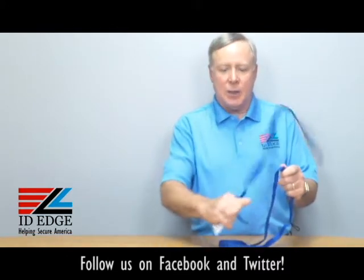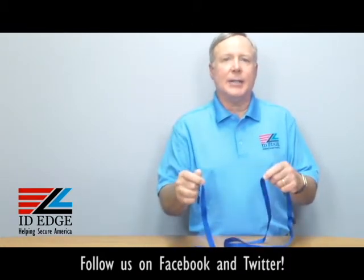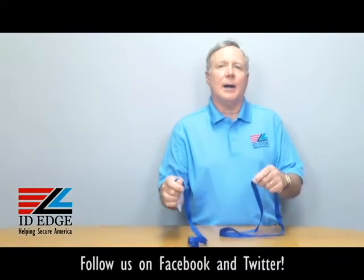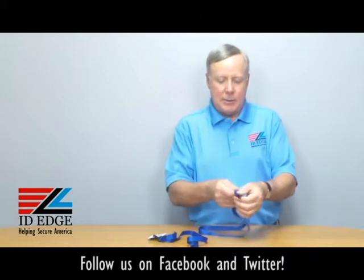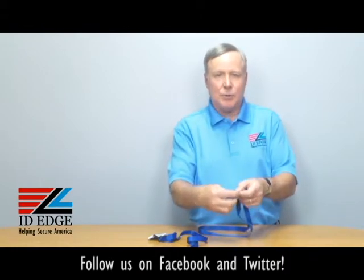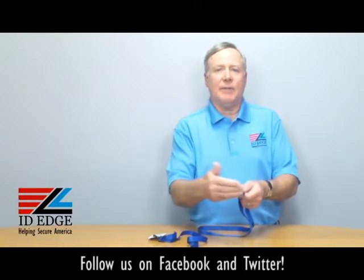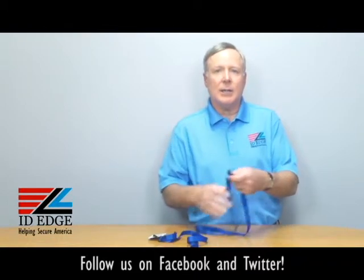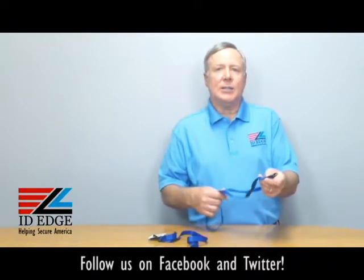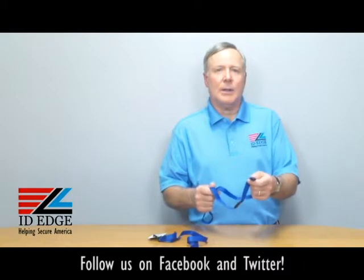I have one on right now — if it gets caught in something, it just breaks away, so there aren't any neck injuries or nobody gets hurt. It has a no-twist on the bottom, so when you put your badge on there it keeps it from twisting around, which is a common problem — instead of facing forward, it ends up facing backwards. This is a 36-inch long lanyard, and it's manufactured by a US company operating to OSHA standards, so it's a high quality product.